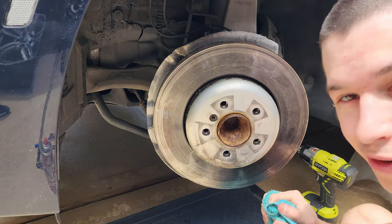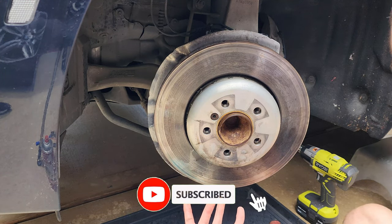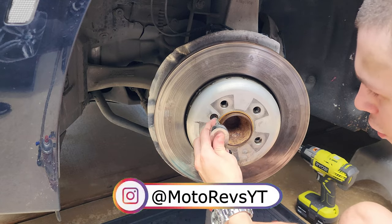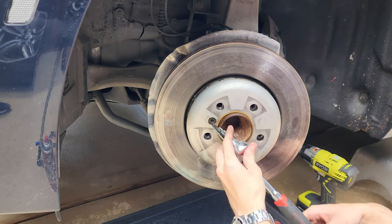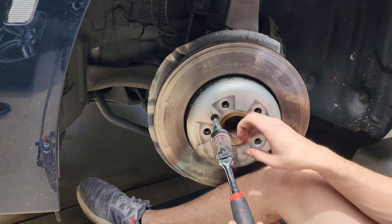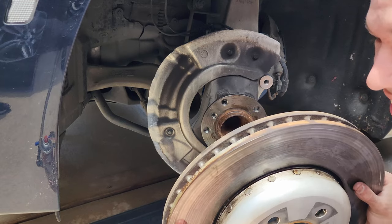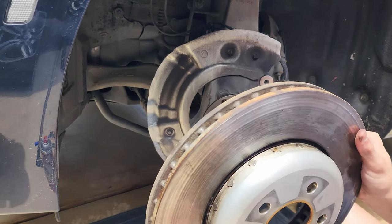My phone stopped recording — it overheated. We're going to remove this little allen — a six millimeter allen. You can remove it before or after moving the caliper. I put WD-40 on the disc to make it easier to remove. The disc is off already. I think this is a lot heavier than our new discs. Very heavy, very dirty.